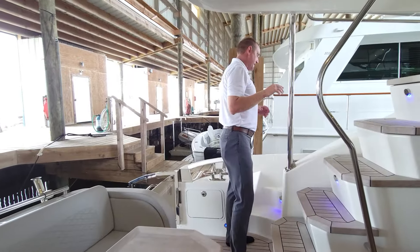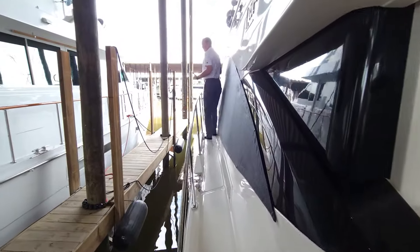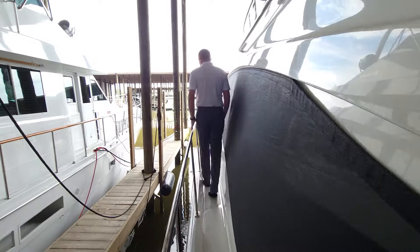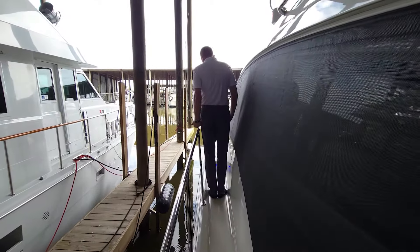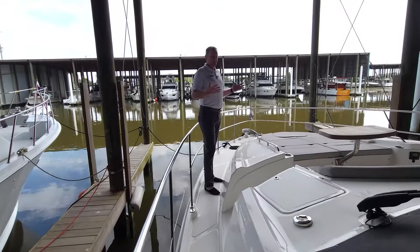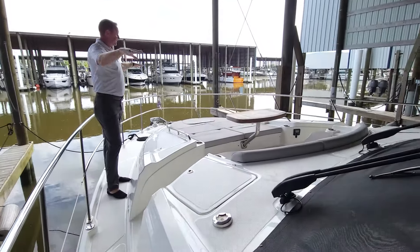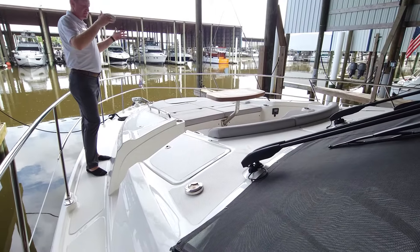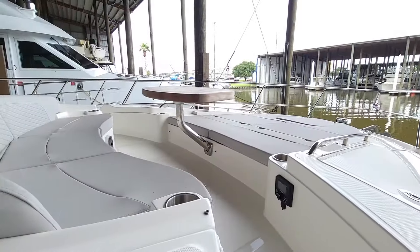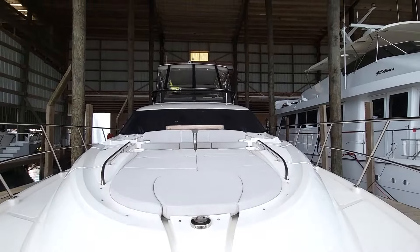We'll head upstairs in a few minutes to check out the flybridge, but first let's walk forward so I can show you the bow area. It's nice and easy to walk up the side — you've got a nice grab handle that runs all the way up, and look how high this bow rail goes. I'm six foot five and this is going all the way up almost to my hip. Here we are in what I think is just an amazing spot to come and watch a sunset. This boat does have the full forward awning system, with four stainless steel poles and a cover giving you a tent structure up here to shade this area.